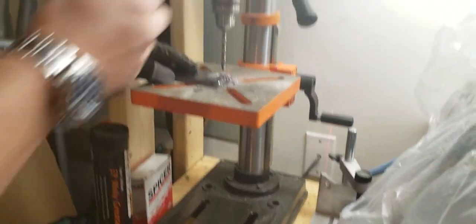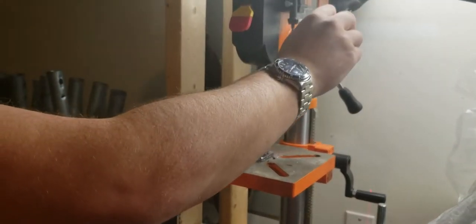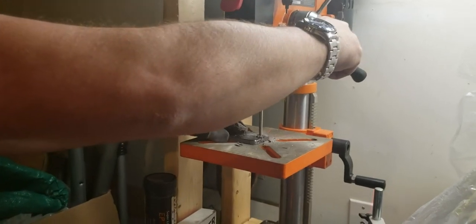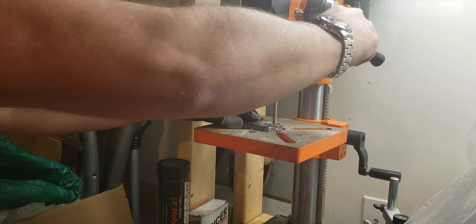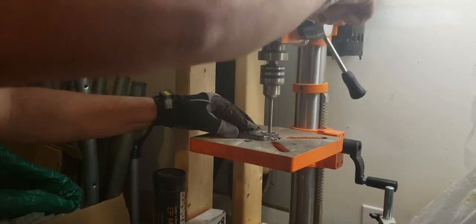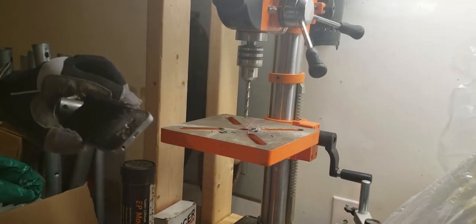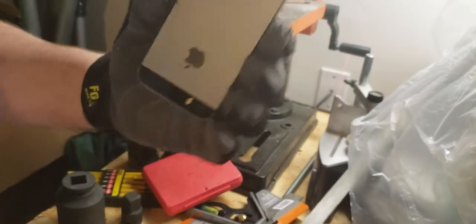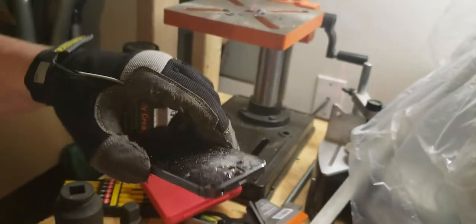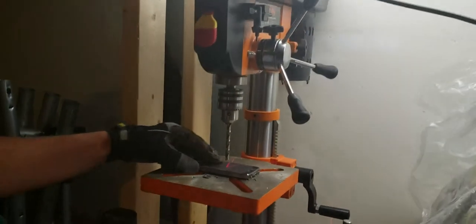All right, let's go all the way through. There's all the way through. Pretty clean from the back side, but the front side, not so much. So let's flip it over and see what it looks like the other direction.